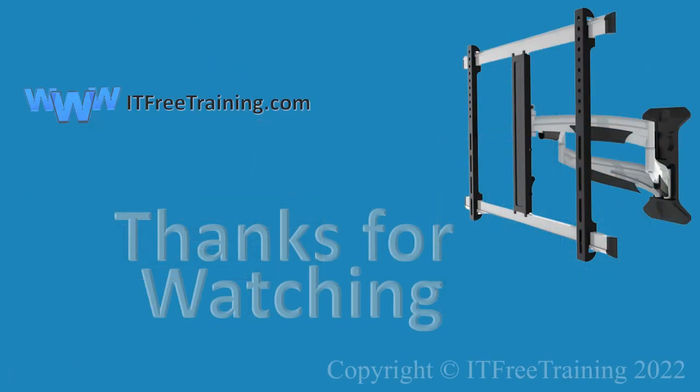This concludes this video on VESA mounts. I hope you found this video useful. If you decide to purchase a monitor arm or similar device, best of luck — there are some good ones on the market. Until the next video, I would like to thank you for watching.